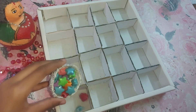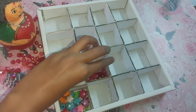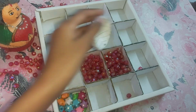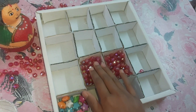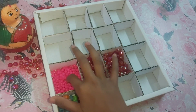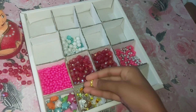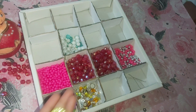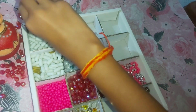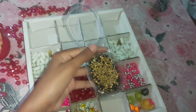Now I have to keep the beads — first I place the beads, then organize them in sections. You can keep anything you need to store, like stickers. I have collected all my beads — these are all my collection beads. They include hats and small flowers.